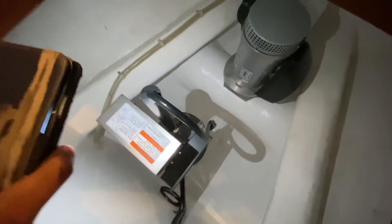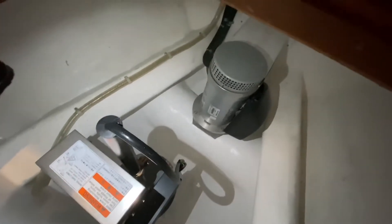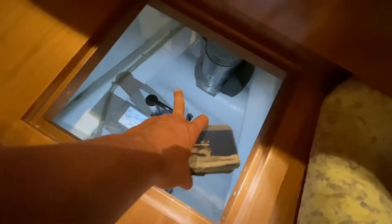There you go — super cool. And that's the actual tube where the bow thruster runs across, with the propellers right inside there.